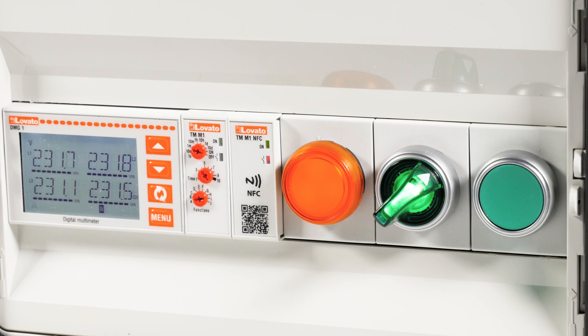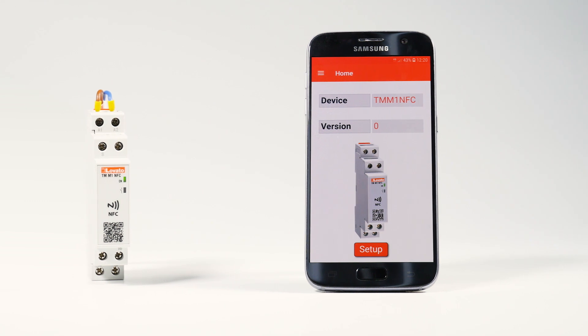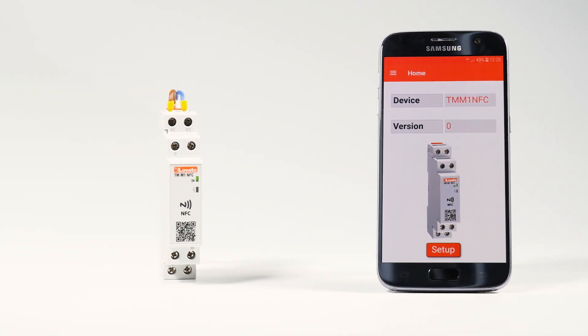Test the NFC function on Lovato Electric TMM1 NFC timers. The job of installation will never be the same again.